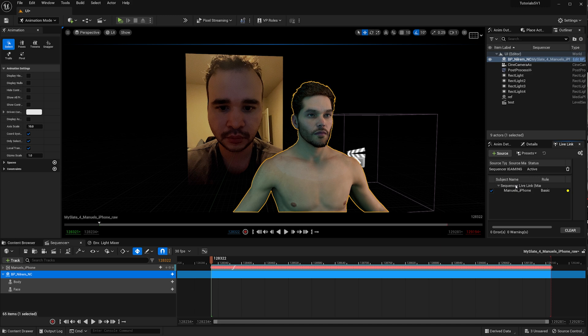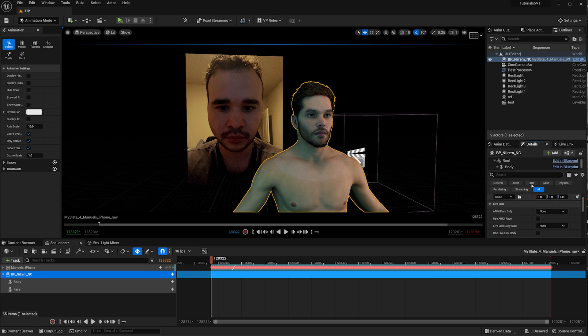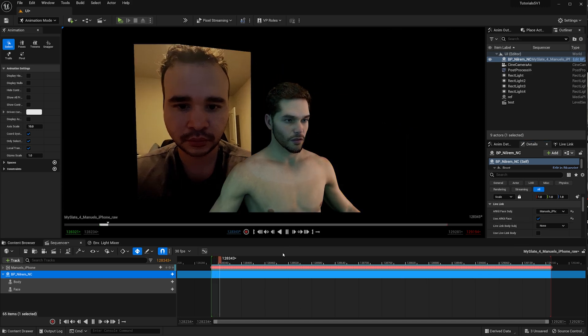After deleting the control rigs, go to LiveLink. You'll notice something different: instead of saying your iPhone is connected as usual, it says a Sequence LiveLink is connected. Your iPhone is actually off — it's the sequence being read as part of LiveLink, essentially tricking the system. Go into the MetaHuman blueprint, find the AR Kit Face subject, click on it, then click 'Use AR Kit Face' and you'll see the MetaHuman start to move.